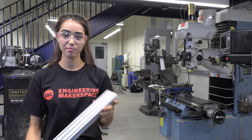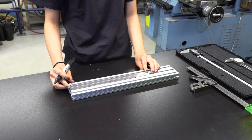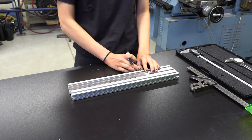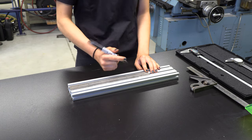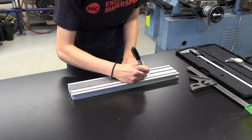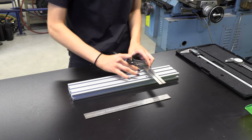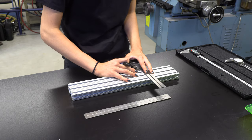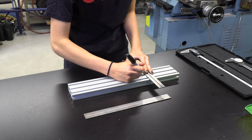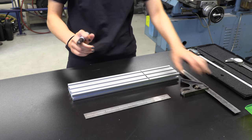Today we're going to be cutting a piece of 80-20. We want this piece to be 11 inches, so we're going to measure a little bit beyond the 11-inch mark — we'll mark at 11.25 — because we want to have room to rough cut and mill the edge. Then we'll use a square to make a straight line as a guide for where we want to cut on the bandsaw.